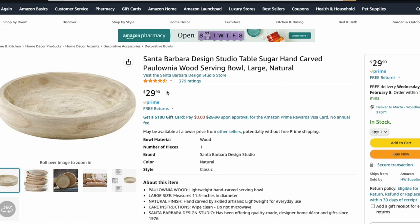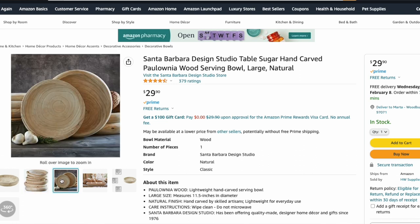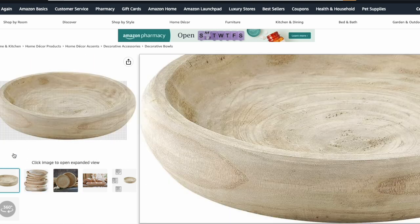Moving on to Amazon, we have the Santa Barbara Design Studio Bowl. This one is 11.5 inches in diameter — just a tiny smidge smaller than the Pottery Barn one — and it is that white natural color. It is only $30, so again a fraction of the price with the same exact look.